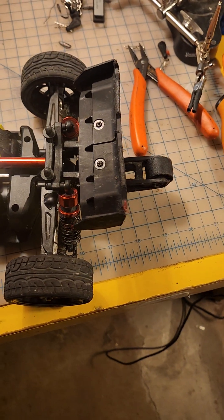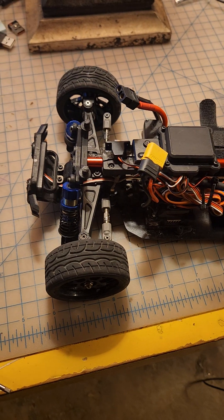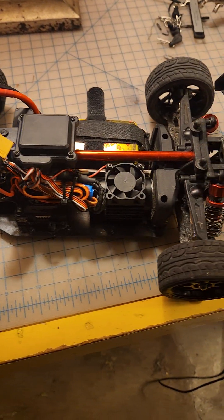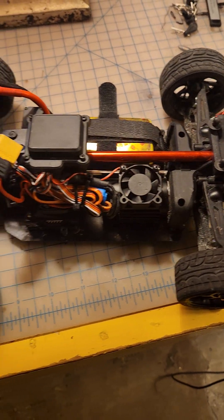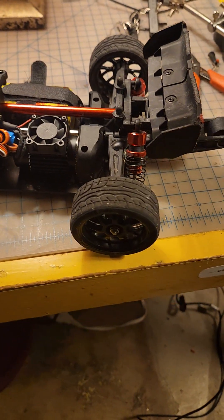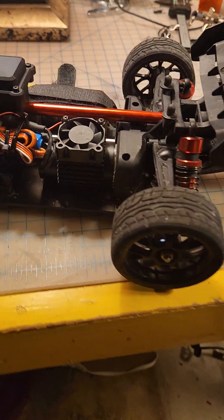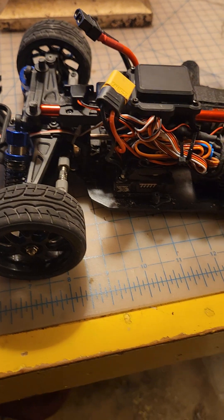This thing is fast enough as it is — I believe it's over 40 miles an hour on 3S, and I'm interested to see what it does on 4S. But if you're interested in going ahead and doing it, let me know how your results are — would love to know. You're going to love this thing after you do it. All right, have a great one, thanks!